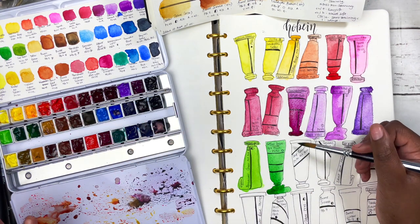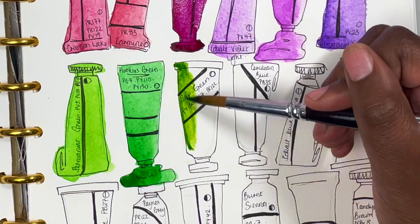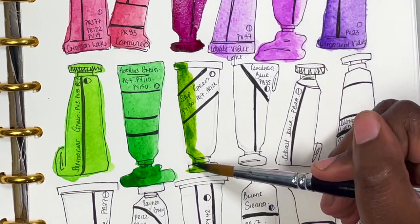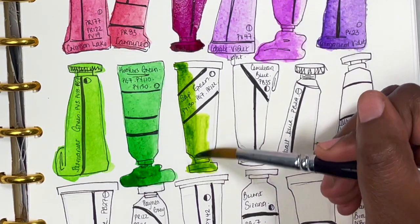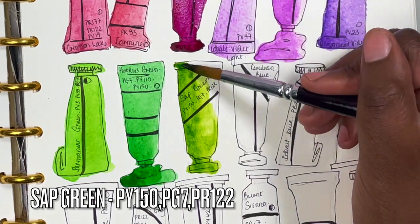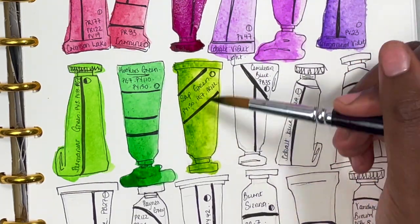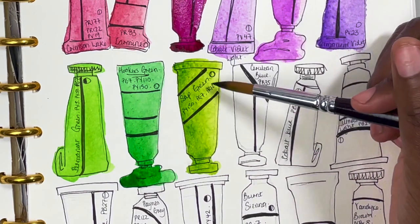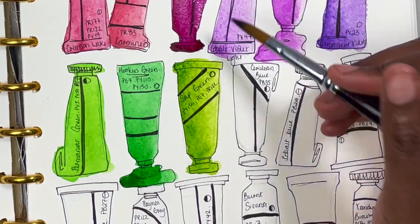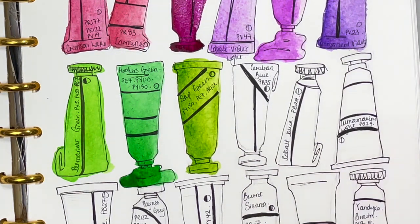Now we have sap green. It doesn't seem to matter which brand — I love sap green. It's just a nice yellowy light green that looks natural for botanicals. It's made up of PY150, PG7, and PR122 — nice and transparent. It's just the green you want for any floral. It looks natural. I love it.